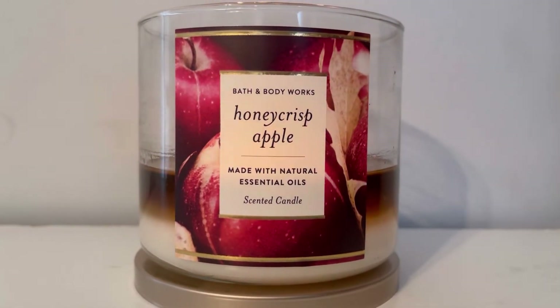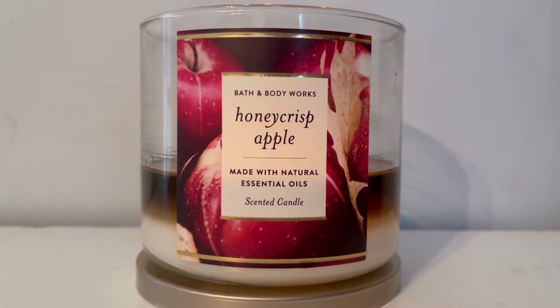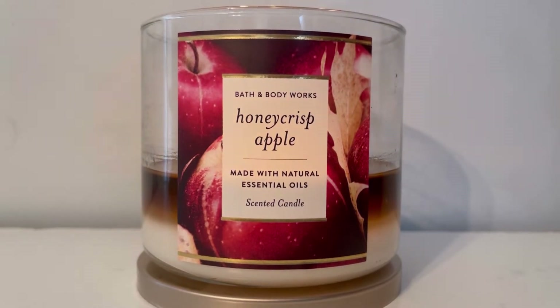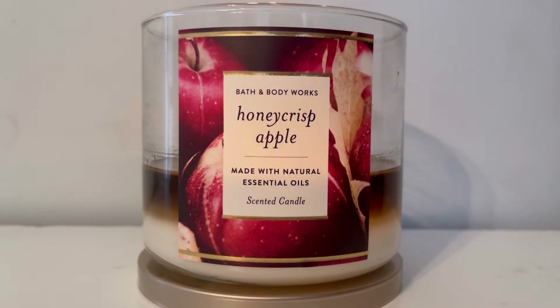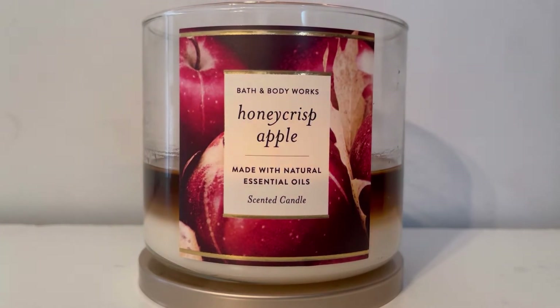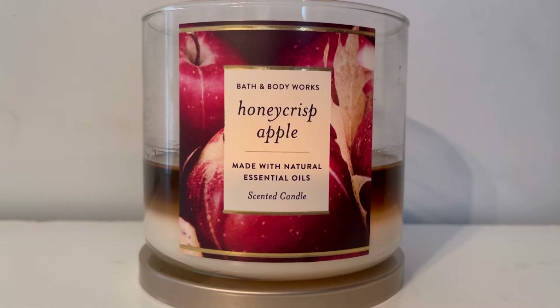Let's talk about the packaging — it's a little bit boring. It's okay, I like the picture, but I'm not too fond of it just being a front sticker. I wish it was a wraparound, because look at that wax — it's not very appealing.